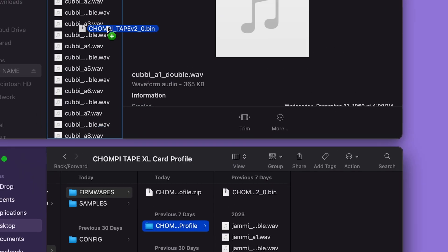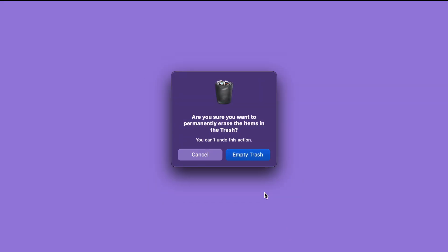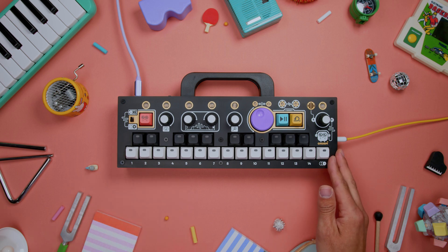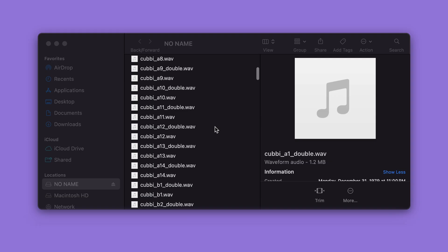Make sure you empty the trash before ejecting. We won't be going over the various firmware versions in this series, but you can visit the link in the description to see the latest available firmware versions and what they have to offer. While we're here, we can also see all of the samples being stored on Chompy.